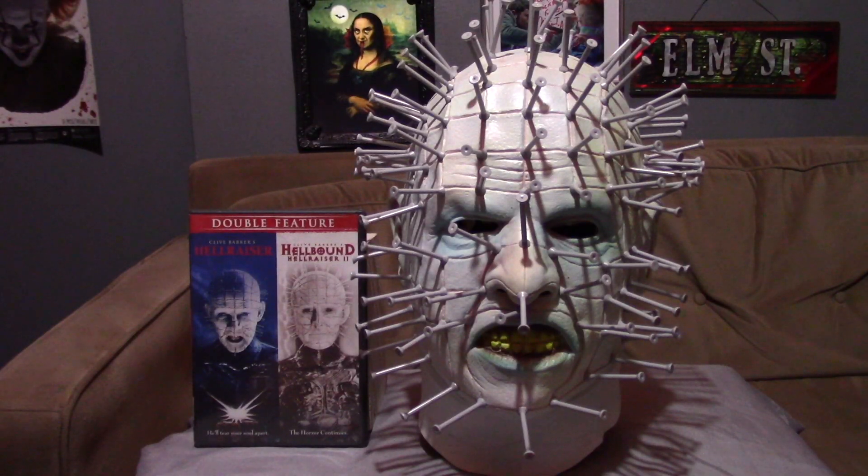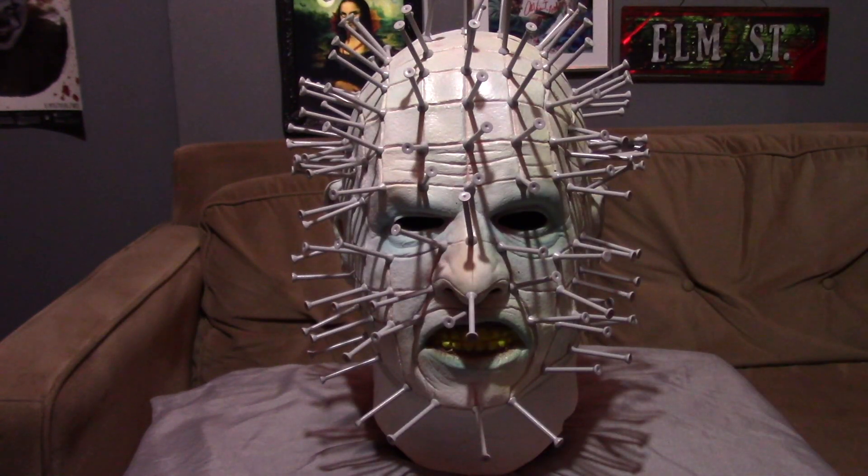Hey guys, slashermovies410 back again with another video. For today's video I'm going to be reviewing the Pinhead mask from the Hellraiser series. So without further ado, let's get right into this review.